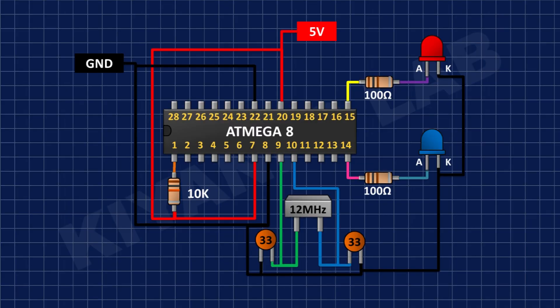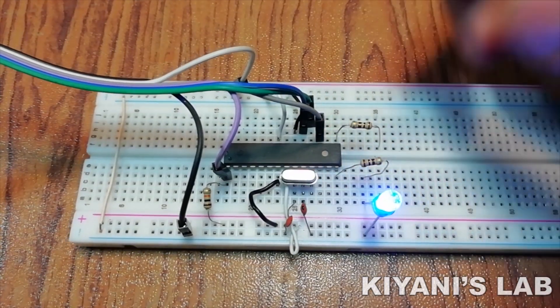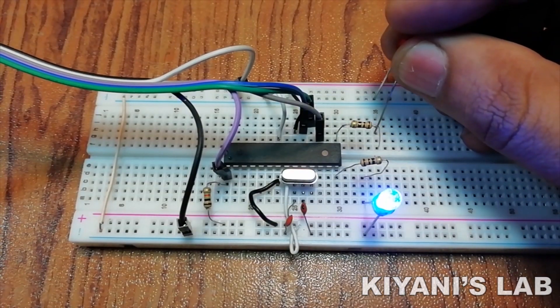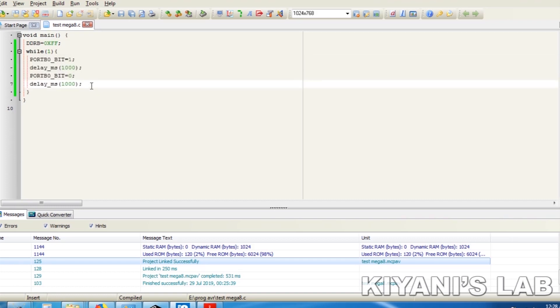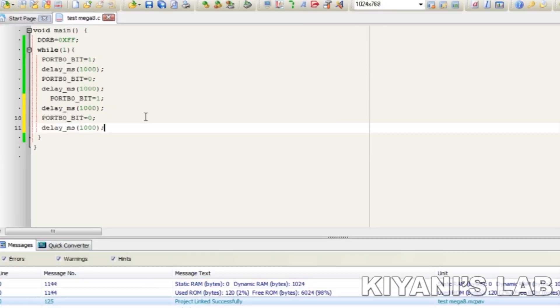Let's write some other programs and burn them into the microcontroller and see the results.